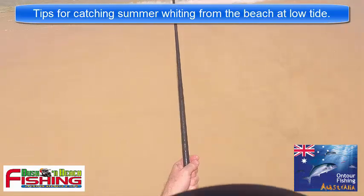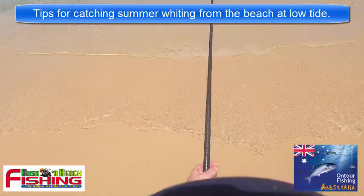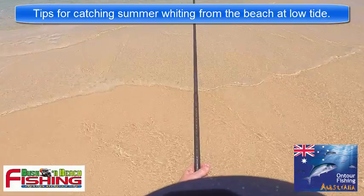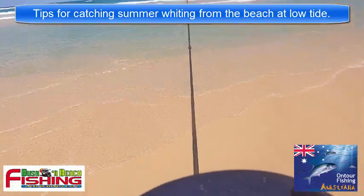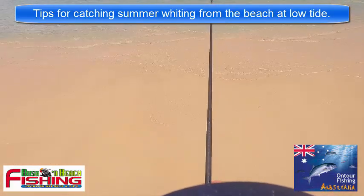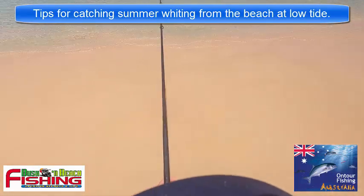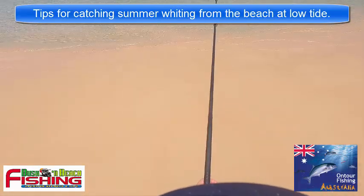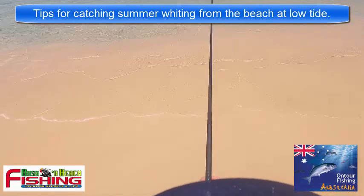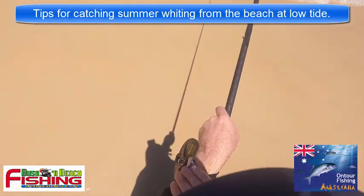Wind backwards on the Alvey - that's a big advantage of the Alvey, you can wind backwards, let the fish take it, and then just turn, wind, and strike. This is the advantage of fishing at low tide - you're not getting much water movement washing up the beach, and the whiting don't like that sand in their gills or being washed around too much. Low tide - generally find the beach about an hour before to an hour after the low tide - it's really peak time, and we're right on the low at the moment.